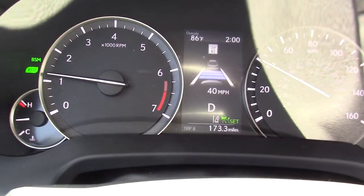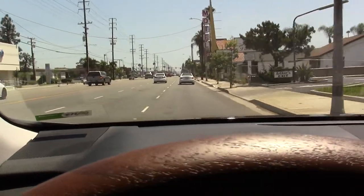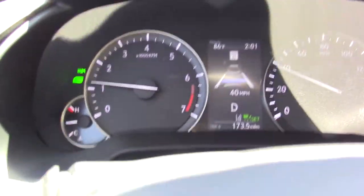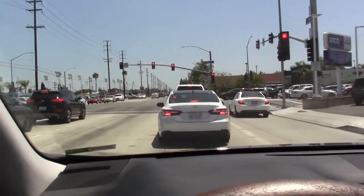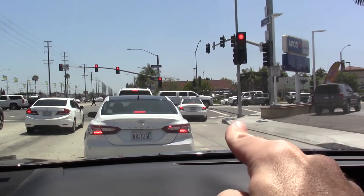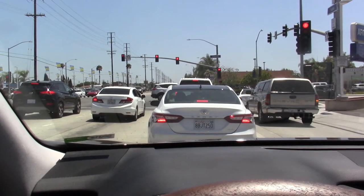That is what the display looks like with everything active. The other button I mentioned — this one right here — adjusts the following distance. We are currently doing just under 40 miles an hour at 3 bars, which is one of the longer following distances. I am going to push that button to shorten it to one bar. The white car that I was following got out of my way, so this car was no longer locked onto it. It probably would have locked onto the next one and brought itself to a complete stop.